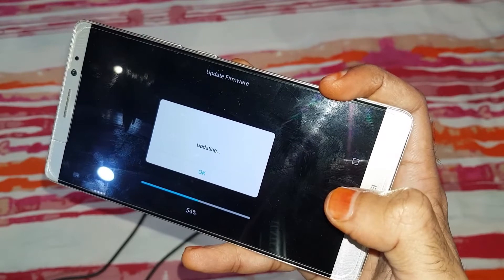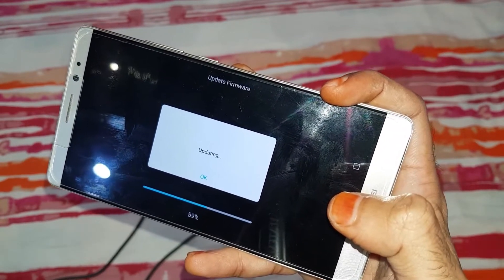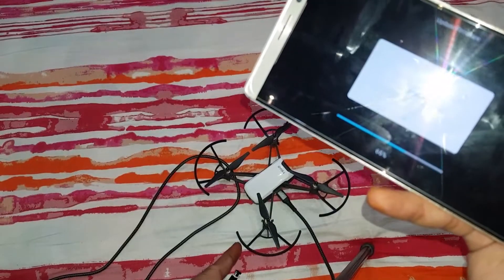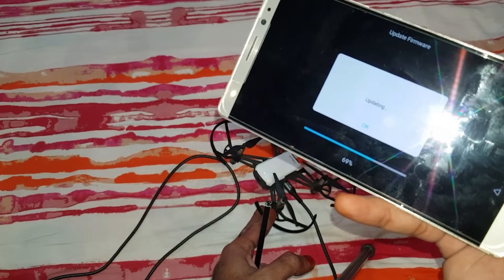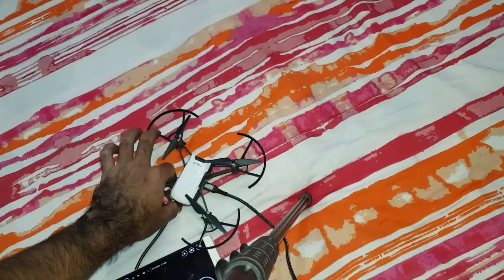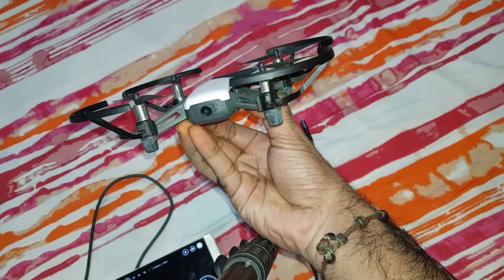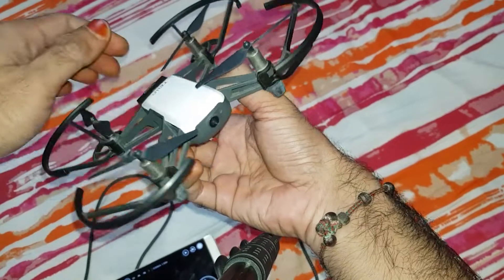The update continues. Now it's blinking purple, which means it is connected and the update is complete.